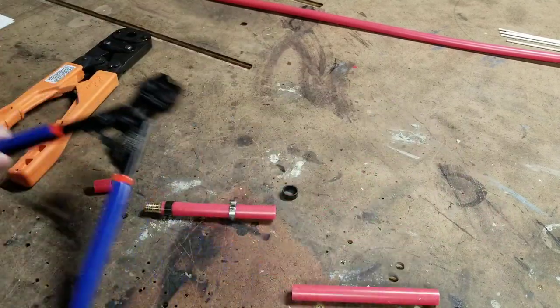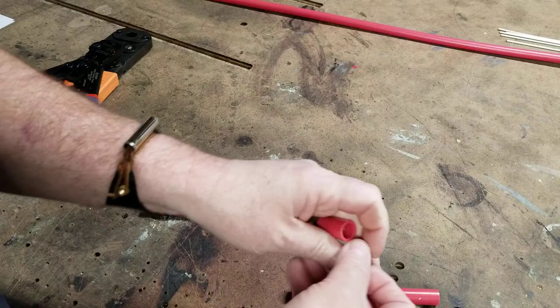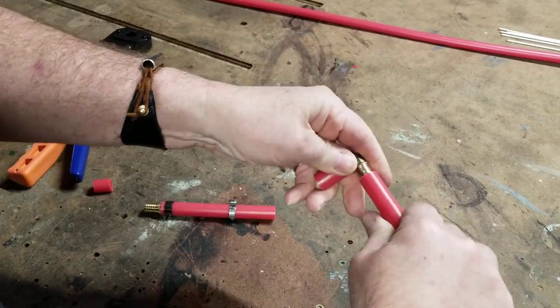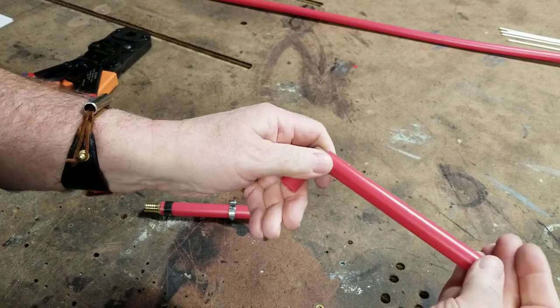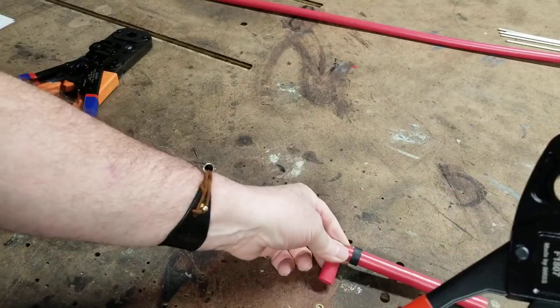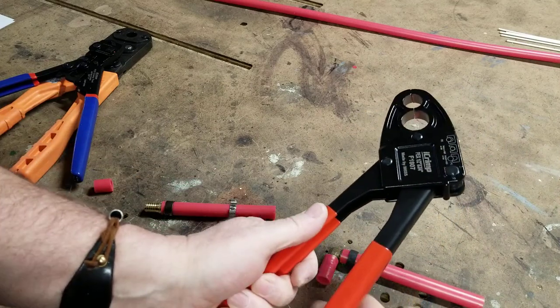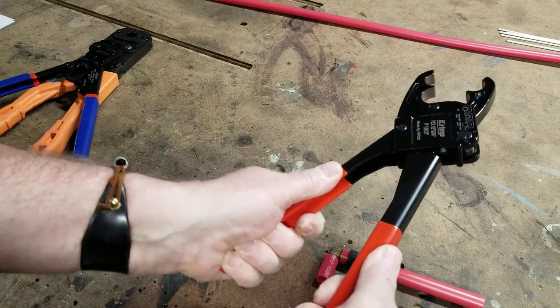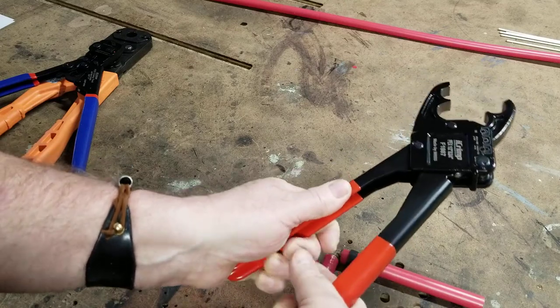Now the best one I found so far is this guy. Let's make another joint — put one of the PEX rings on and look at this. For tight spaces, the tool actually comes apart and then you pull it back and it opens the jaws.